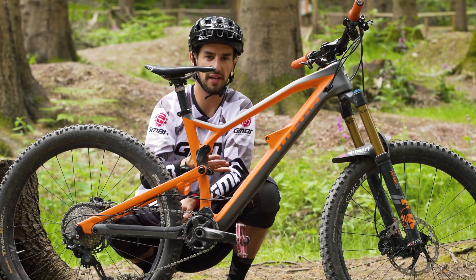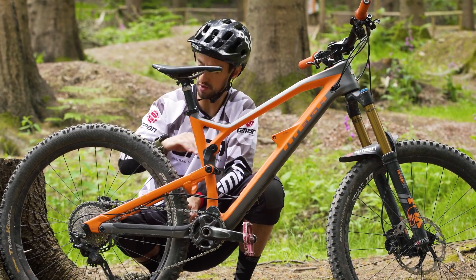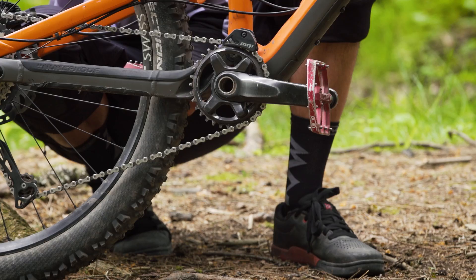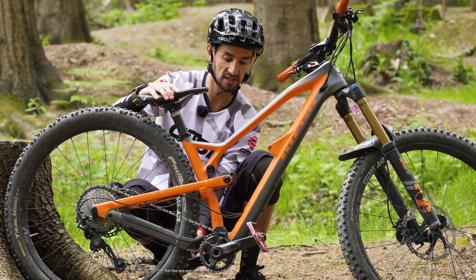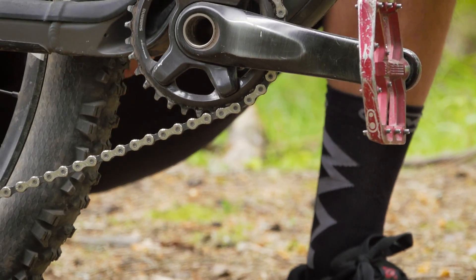I'll try and give you a quick example of what pedal kickback is. I've taken the shock out so I can really move the bike through its travel. I've butted the rear wheel up against something so it can't move. You see how the crank there is pretty much horizontal — if I now push the suspension down, it actually tips back. So imagine if your weight is on that, it's stopping that from rotating back, so that tension is going right through the chain and it's actually restricting your rear suspension.